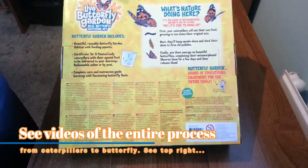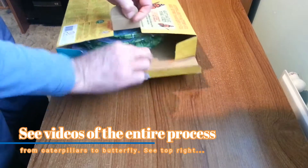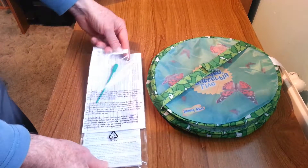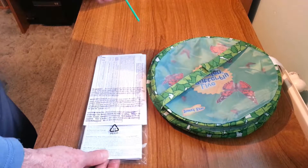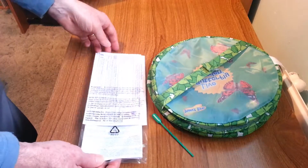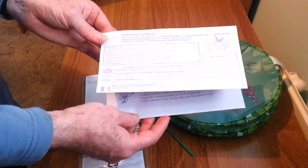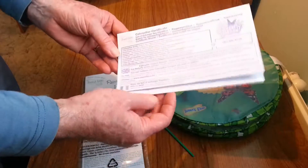So let's have a look at what's inside the kit. Here we have the dropper for feeding the butterflies — I'll talk about that later in another video when we go through using the kit. Here is your caterpillar certificate, which you'll be using to send off for your caterpillars once you're ready to start using them.